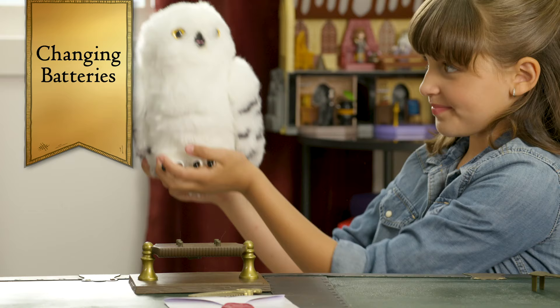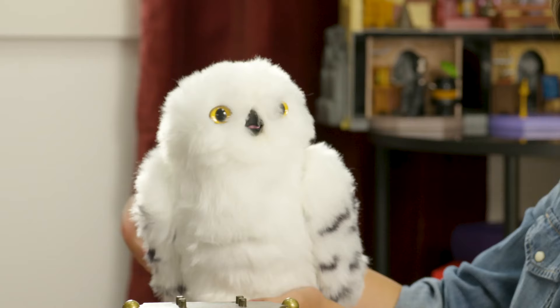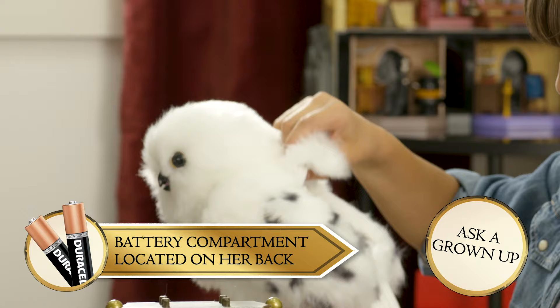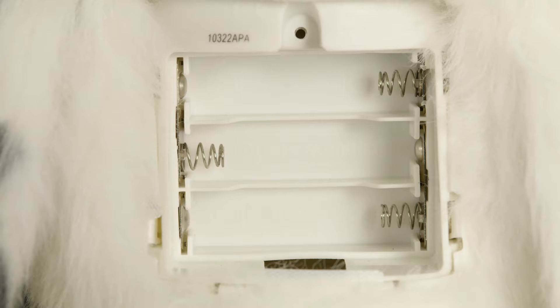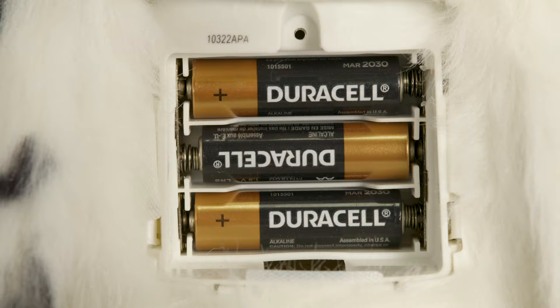When the time comes that you need to change Enchanting Hedwig's batteries, it's easy. All you're going to need is a screwdriver and a parent to do the job. First, you'll open the battery door with a screwdriver — you can find that on Hedwig's back below her head. Once open, if used batteries are present, remove those by hand, then install the new batteries. Finally, close the battery door securely and Hedwig is ready to go again.